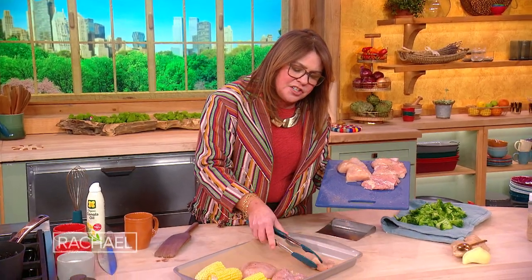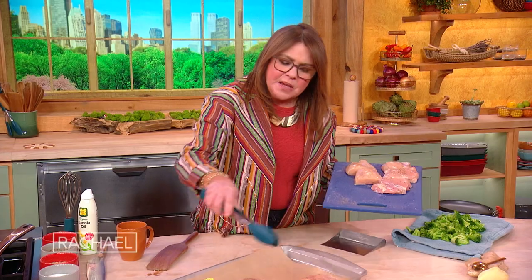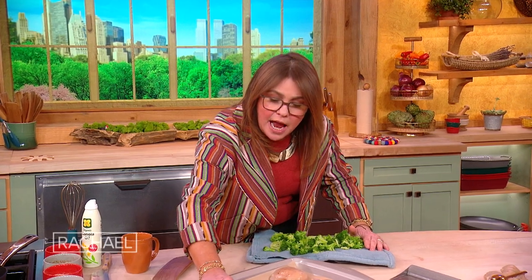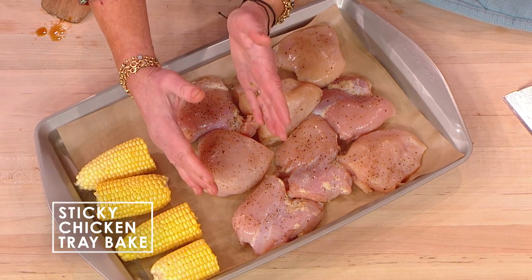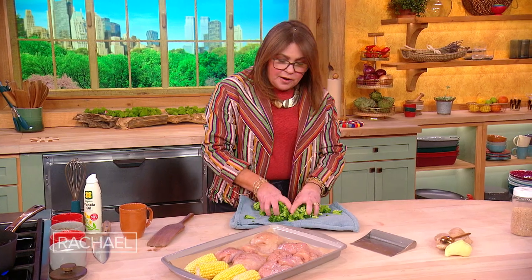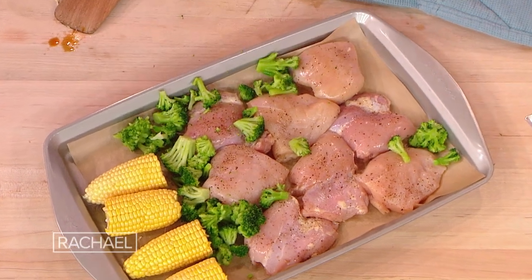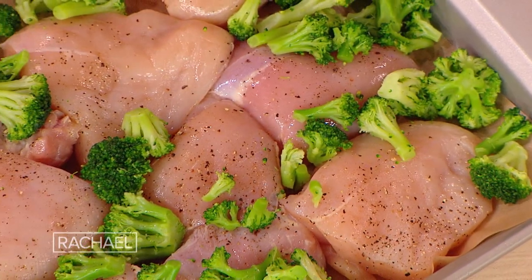So we're going to reduce this a bit. Now we're gonna put the light and dark meat chicken on our tray. I took a couple of large ears of corn on the cob, split them down the center so we have four pieces. Some people don't like their food touching, so they'd keep the corn in one section and everything else separated. I just shoved the broccoli wherever it fits. You can use broccoli rabe for this too.